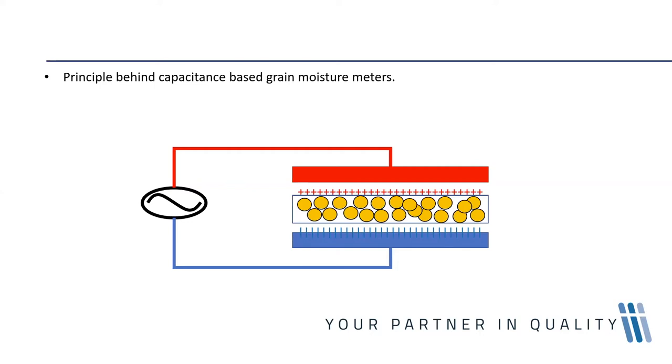In an ordinary capacitor, the capacitance remains constant. When you introduce grain into the area with an electrical charge, depending on the grain and its moisture content, you will have changes in capacitance. It is this phenomenon — capacitance being a specific property of a specific material at a specific temperature — that grain moisture meters are able to exploit.